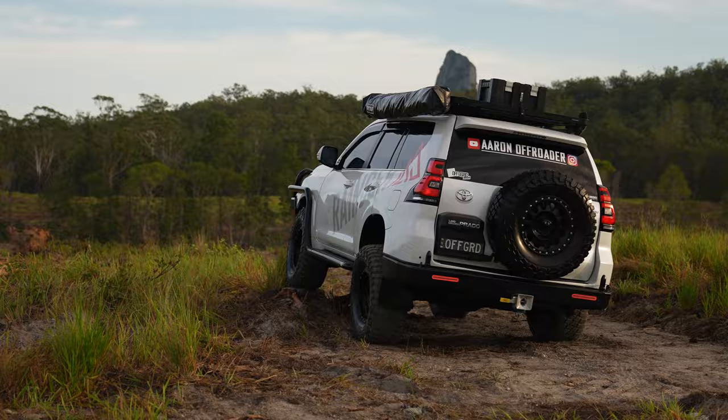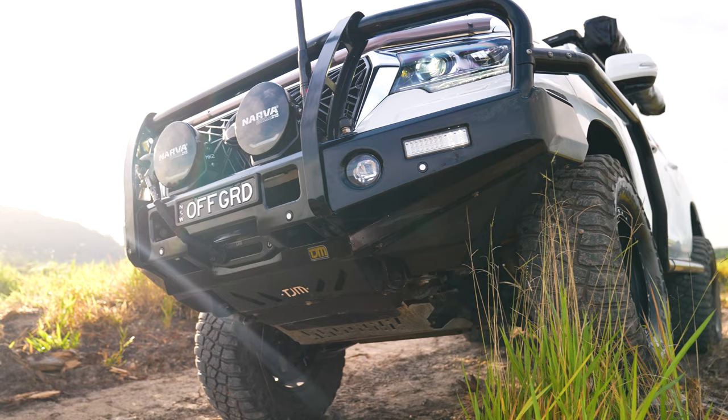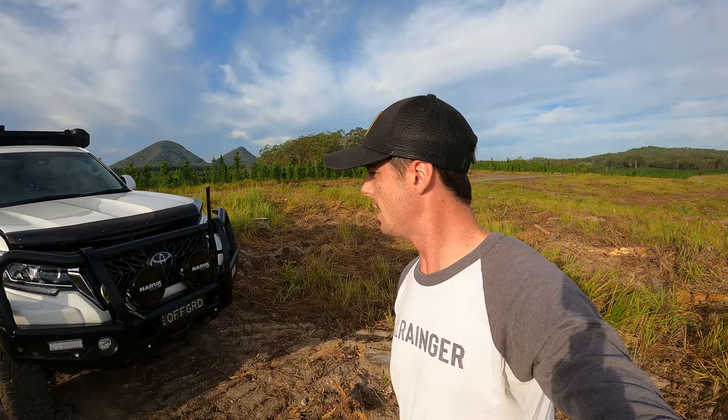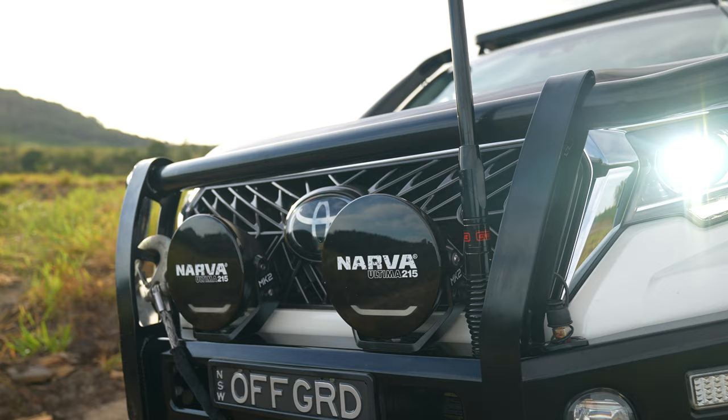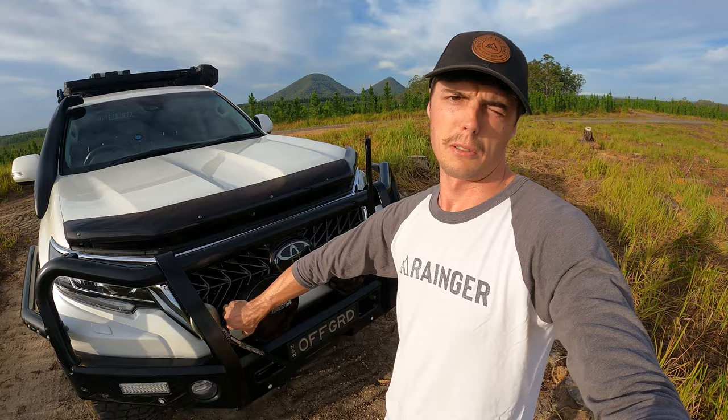We've got the TJM T13 Outback bar, so it's got 8,000 kilo recovery points built into the winch cradle underneath — awesome bar in that regard. On the front here we've got the TJM 9,500 pound winch. We've also got the Narva 215 Mark 2 spotties — these are the new ones.